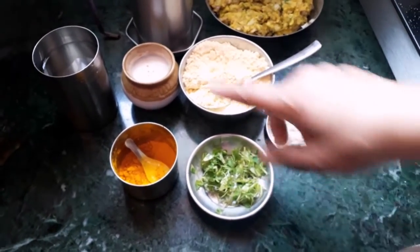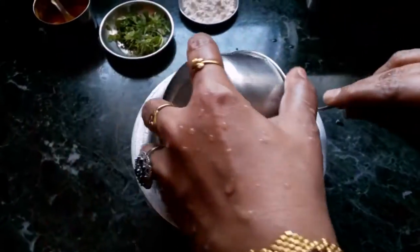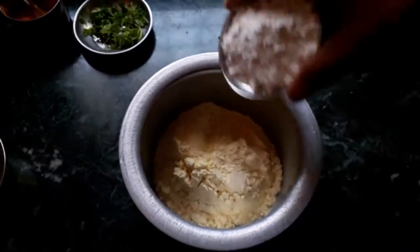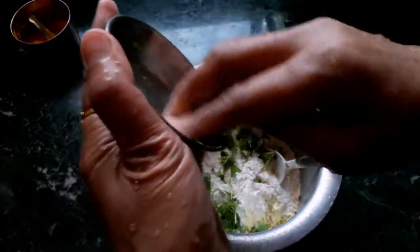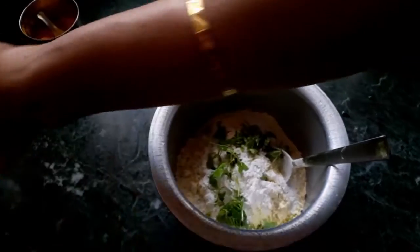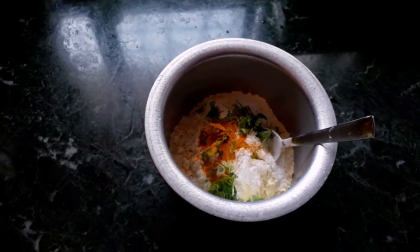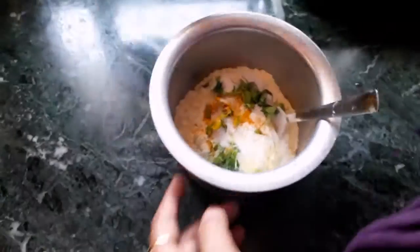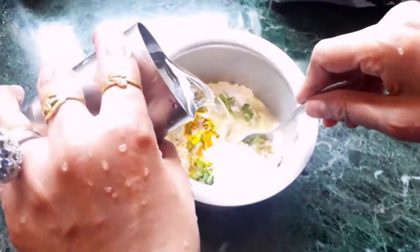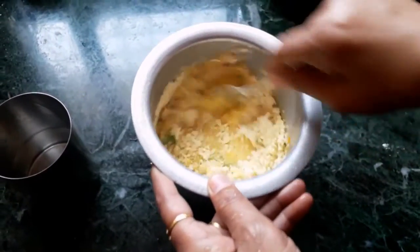I will make the plant pots in the pot. I will put the plant pot in the pot. I will use the plant pot. I put it on my plate. I put the meat on the plate.